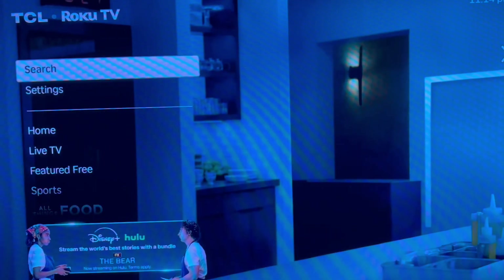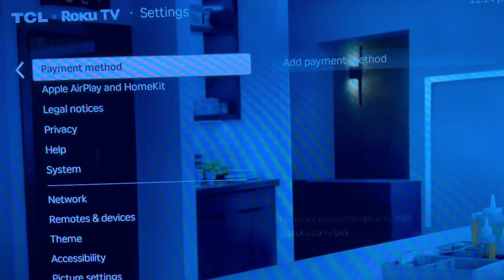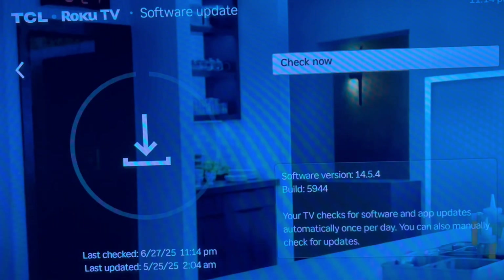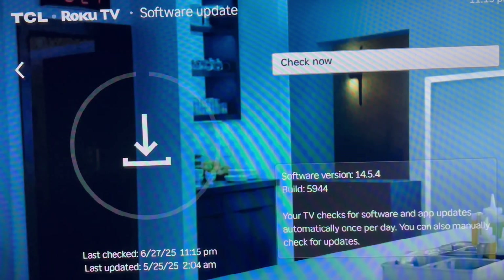Next we're going to check for software updates. Go to Settings, scroll all the way down to System, then go down to Software Updates. My current version is 14.5.4. Hit where it says 'Check,' make sure you're on that option, and hit the OK button. It'll check for any new software available and automatically update it.